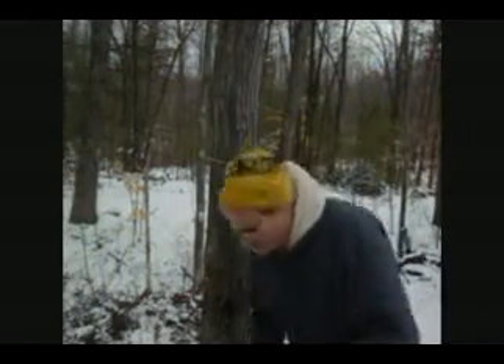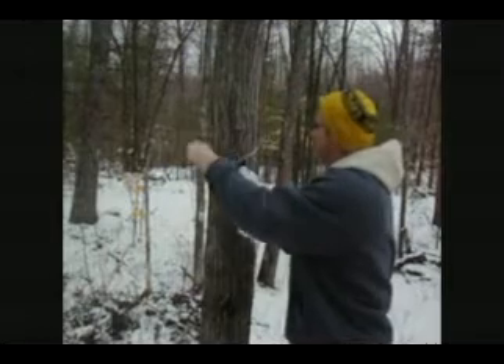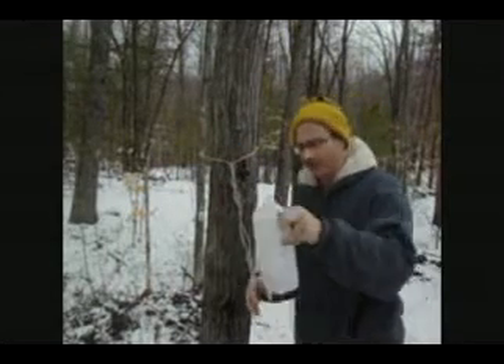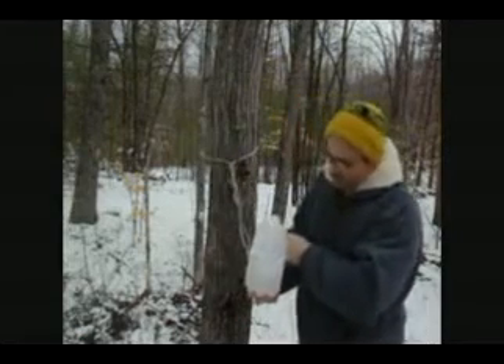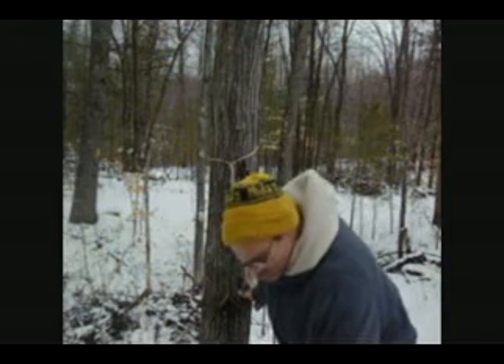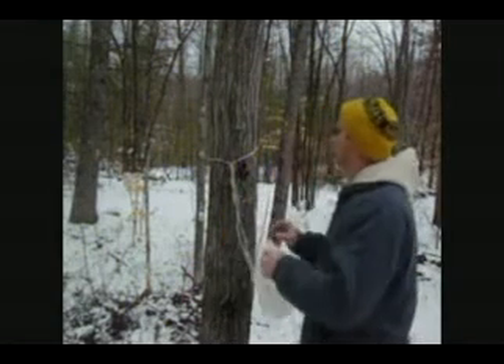It's maple syrup season, usually right around March here in the Northeast. You can see that I've got some sap here that's been tapped on this maple tree. They don't have to be huge — in fact, some of the small trees produce quite a bit.